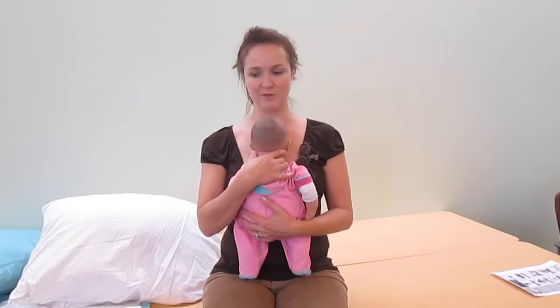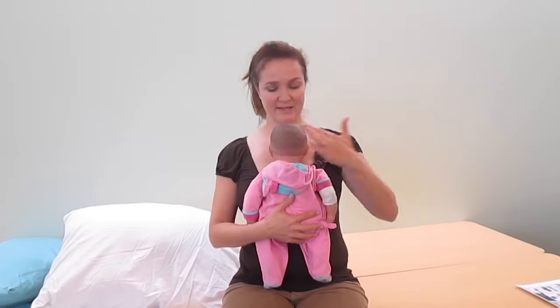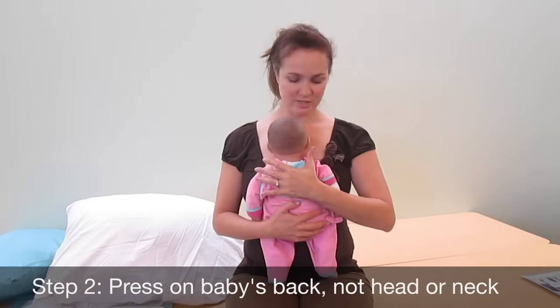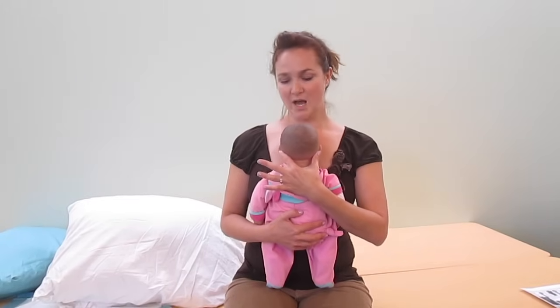Baby is starting to hunt and peck and look for food. Since I'm going to be breastfeeding on this side, it's important to make sure this hand is free to help the breast get a deep, pain-free latch — so I'm going to switch hands. My other hand is going to go on the baby's back. I'm never going to press on the back of the baby's head or neck; rather, I'm only going to press on the baby's back to support the shoulder girdle. I just use a finger and thumb behind the baby's ears so I can control the head without pressing on it.